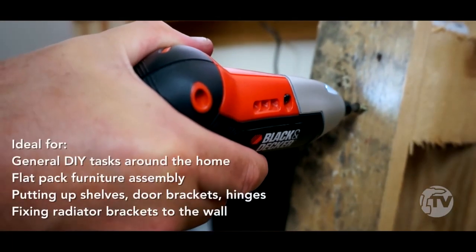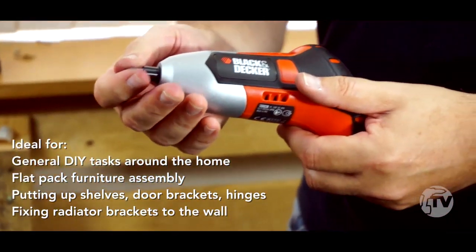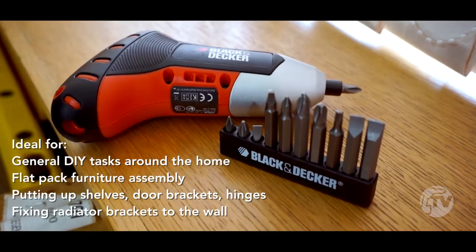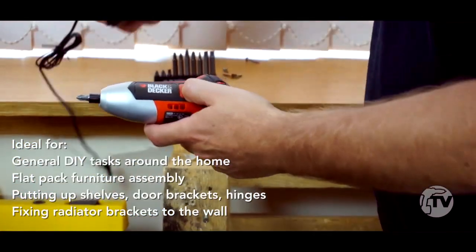Now this is the kind of thing that you're going to use in everyday DIY screwdriver applications. In the box you're going to get a complete set of screwdriver bits and also the charger.